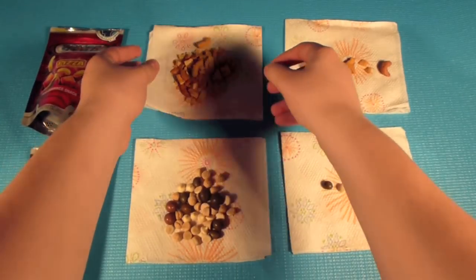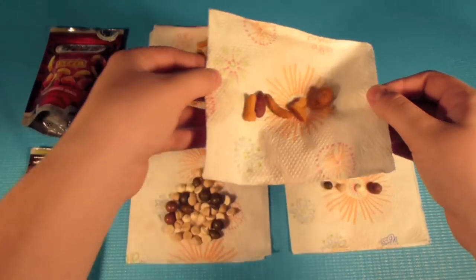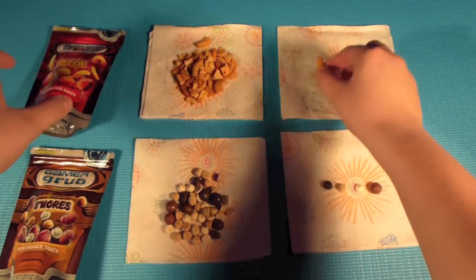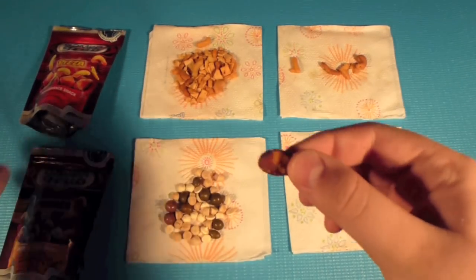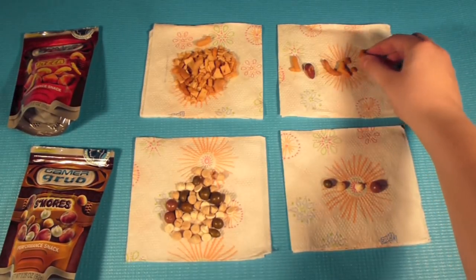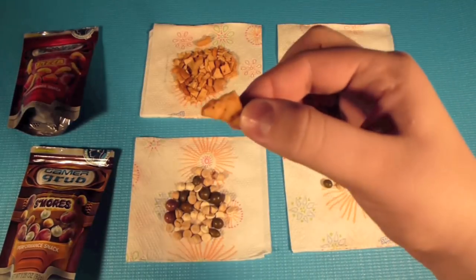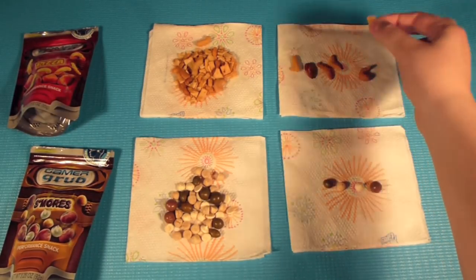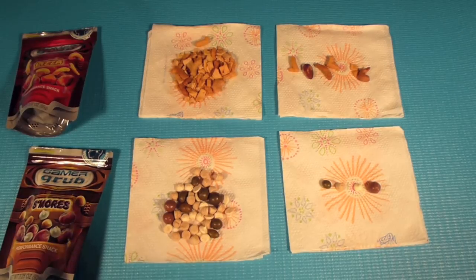It has a variety of items in there. It's not really artificial flavors because it has different kinds of nuts. As you can see, there are different kinds of items in there — cheese curls, tomato almonds. All of these items are on the back. You have sesame sticks, pita chips, fried onions, and pizza cashews. So it's a nice blend of items, not artificial flavors — they're all kinds of flavors mixed together to make a pizza-like flavor.